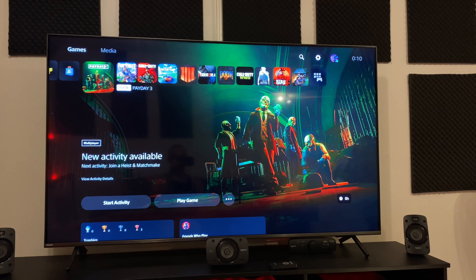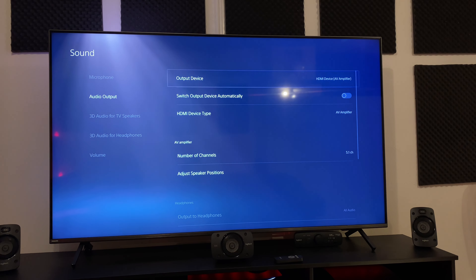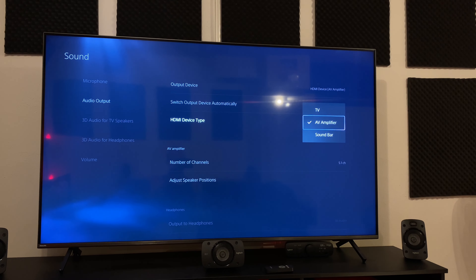Now go into the settings of your PlayStation 5. Go down to Sound, then Audio Output, and set it to HDMI device. Go down to the HDMI device type setting and put it on AV amplifier.